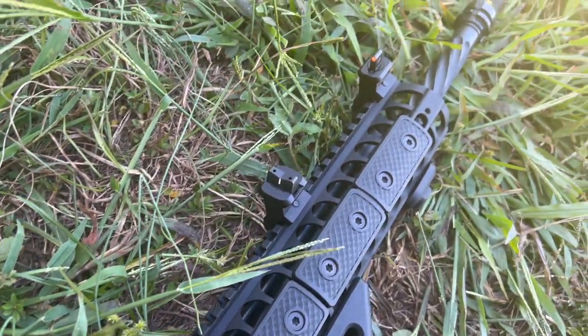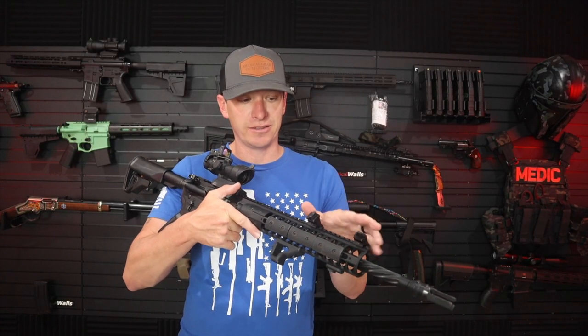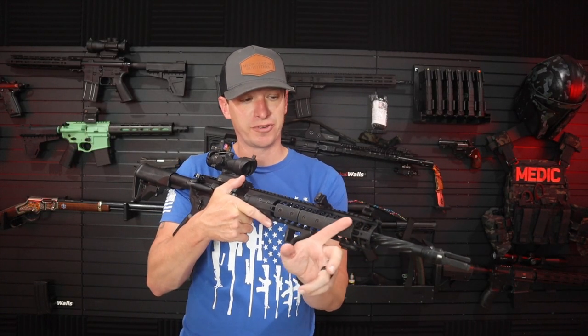These were super easy to mount — just put them on the rail. Remember to use Loctite. They are offset, but you still have room for a flashlight if you want to run one on the side.